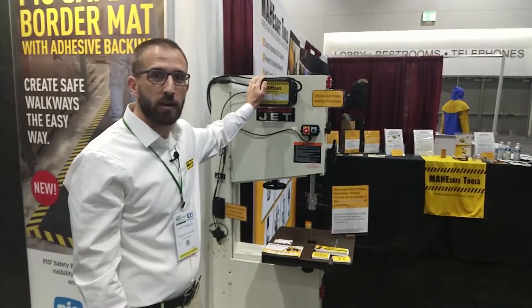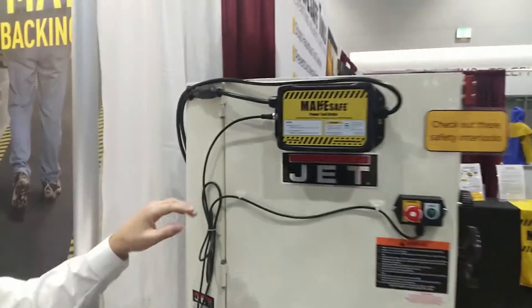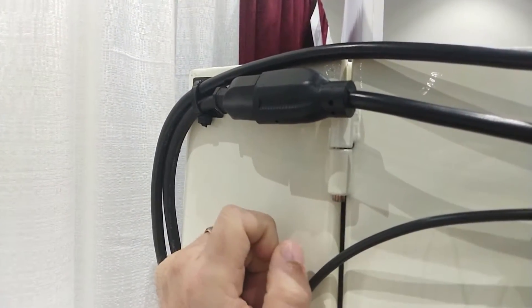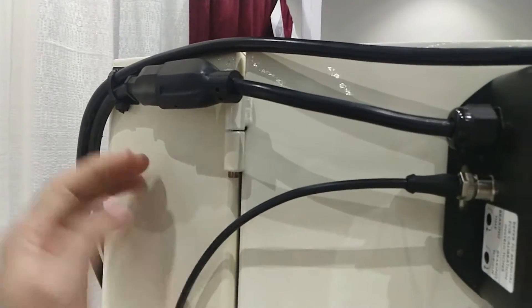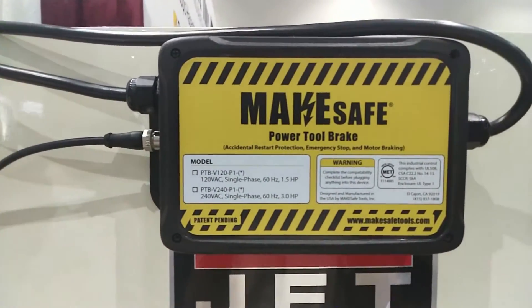Here it is installed on a 1.5 horsepower bandsaw. One thing that is really interesting is this device is actually just plug-and-play, meaning that we did not modify this bandsaw. We simply plugged the bandsaw into this device and this device into the wall.